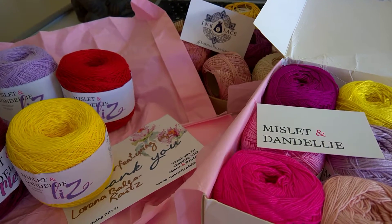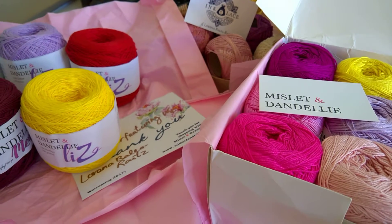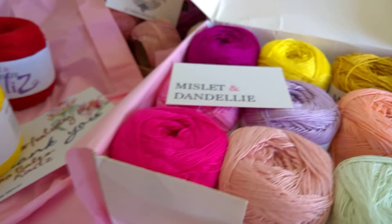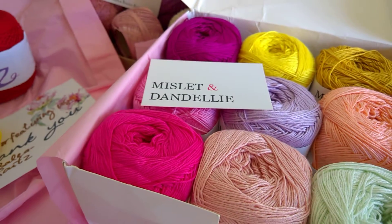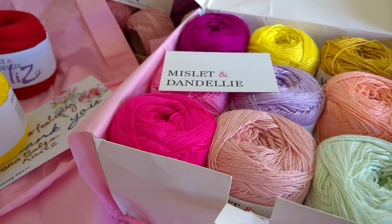Hi, this is Lorena from Ink and Lace, and today I received two gorgeous parcels from Mistlet and Dandelie from Sydney — a gorgeous new brand that I'm trying to test out.